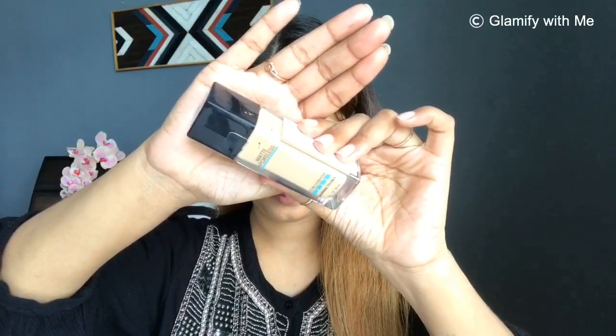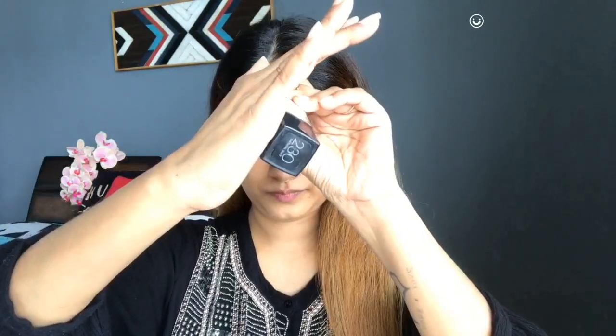Then for primer, I used an NYB primer — this is a Color Bar primer. I am testing it out for the very first time. I applied this because I had to wear my makeup until night for a function, so it was good for keeping makeup for a long time. At an affordable price, girls, you can definitely go for this primer.